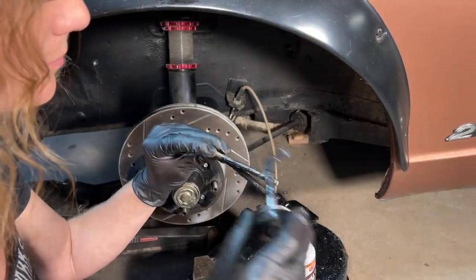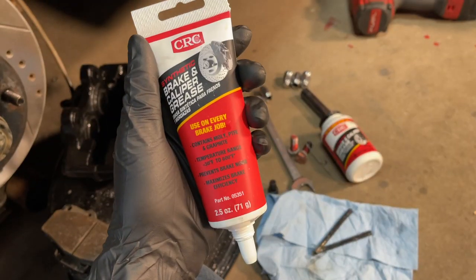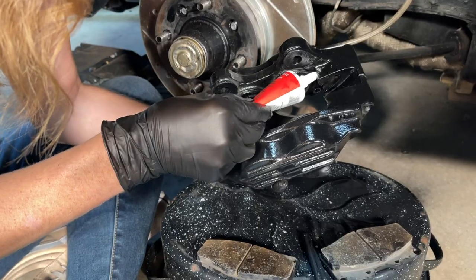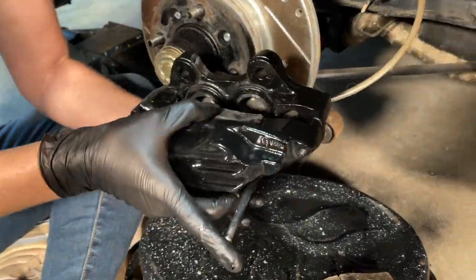The key points as to why this product is so important to use is it resists moisture and will not wash off. When we use this grease on our brake jobs, we prolong the life of our brake pads, rotors, drums, and shoes.